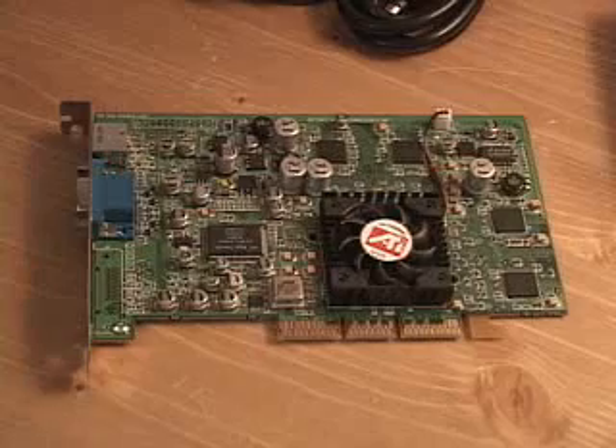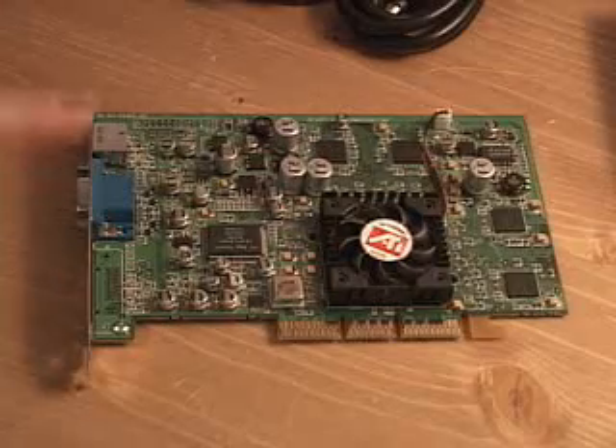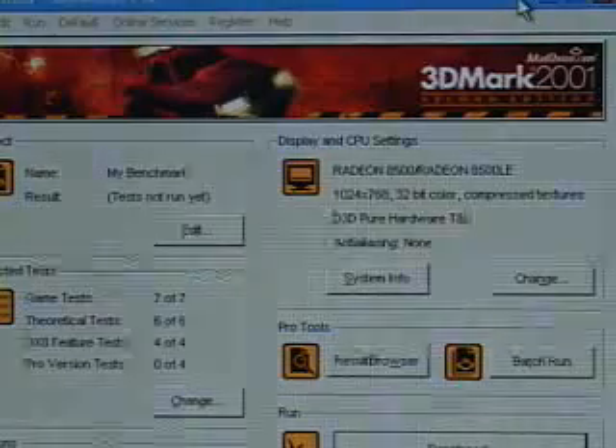All of those technologies, to most of us, are just words. What we really want cards to do is perform well at a reasonable price. Let me now have a look at this card in four benchmarks so you can get some idea of how powerful this card actually is.